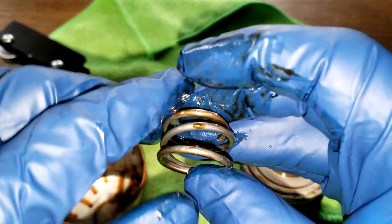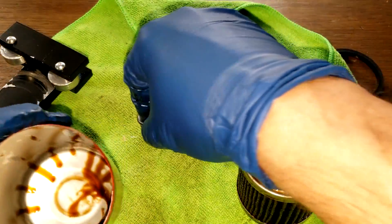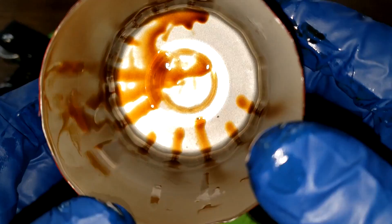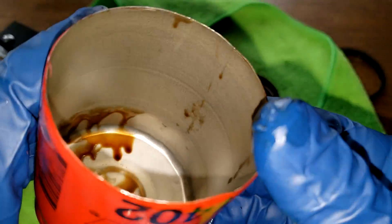We got a coil spring. Nice. And the can — ooh, no sludging. Looks pretty clean in here. No soot, no carbon. Oil doesn't look too dark. That looks good.